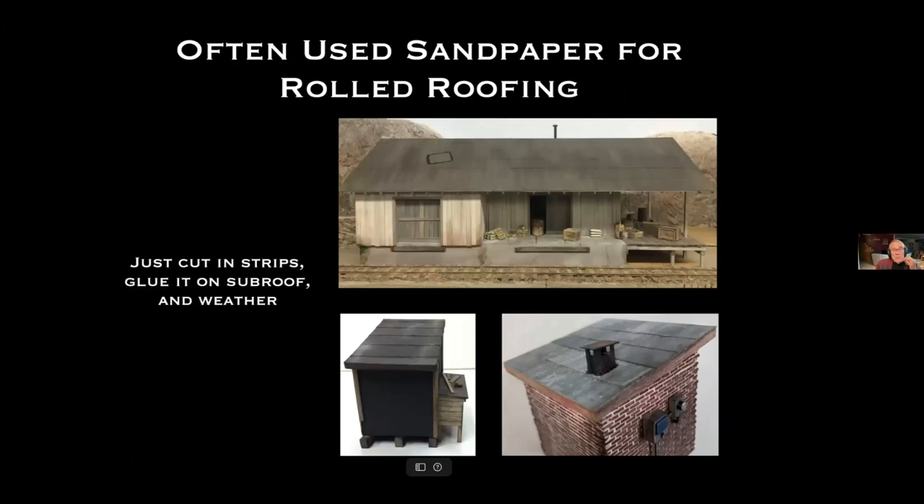For roofing material I've often used just sandpaper for roll roofing — cut it in strips, glued on the sub-roof, and weathered. It works pretty well.